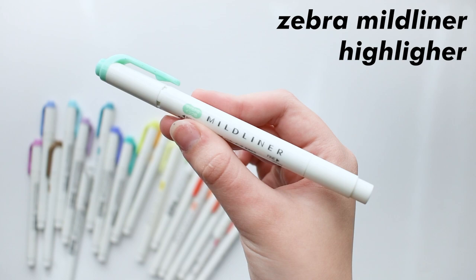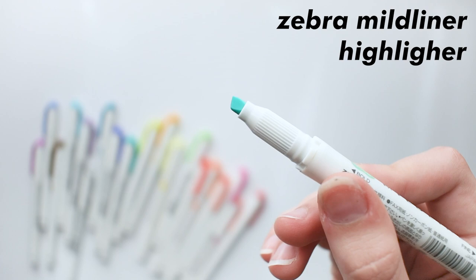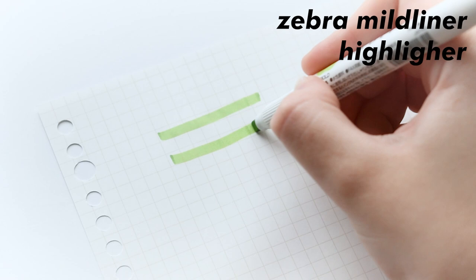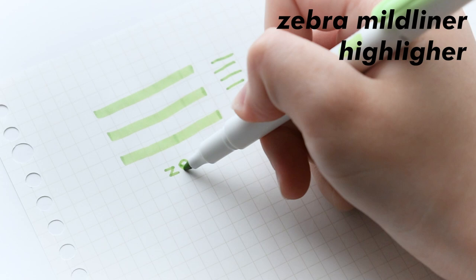To start off, I chose probably one of the most known pieces of stationery, which is the Zebra Mildliner. I literally don't think it's possible to ask a student what a Mildliner is and them not know. But if you don't know, it's a two-sided highlighter — one side has an angle for highlighting, and the other side is a fine point pen. I think these are great pens, and you can do a lot with them other than just highlighting your notes. People use these for titles, drawings, and doodles, and I think they're great for notes.